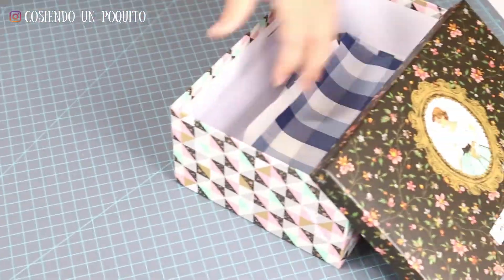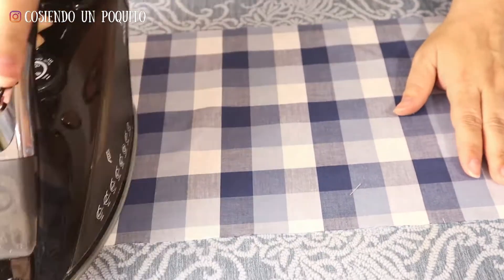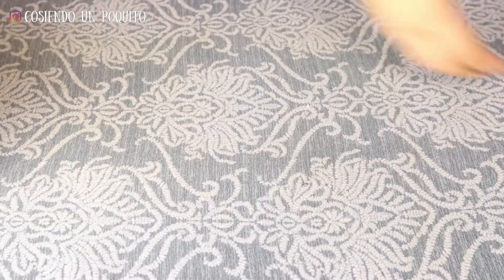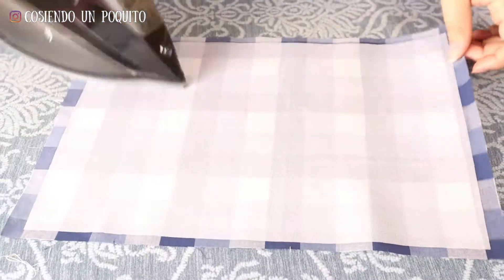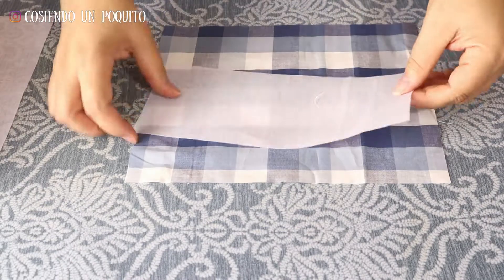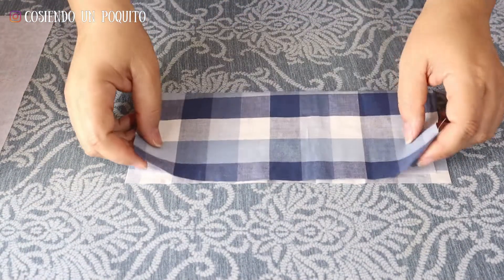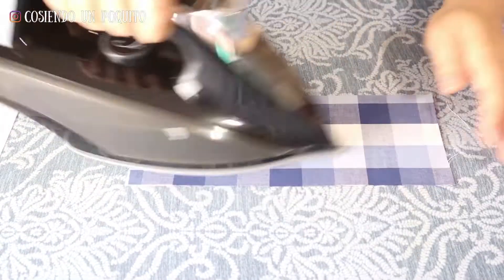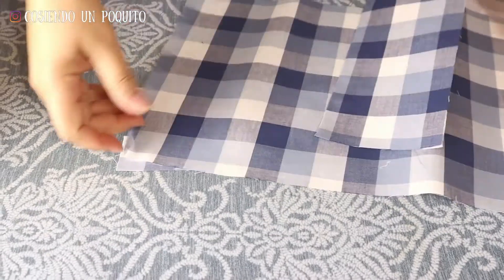And now, let's get sewing! Before we sew, we are going to iron all the pieces. If your fabric is not wrinkled, you will not have to do this step. We start with this piece and we will be gluing the Pelon to the outside. We are going to glue half a Pelon to the flap so that it is more solid and has more support. We are always guided by the notches we marked when cutting. It should look like this.